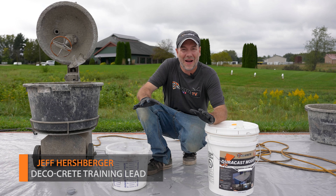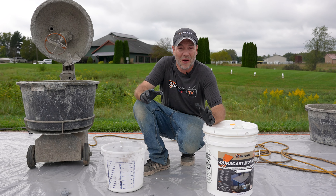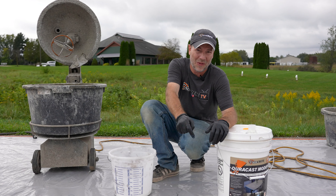What's up guys and welcome back to Technique of the Week right here on DecoCrete TV. My name is Jeff and on today's show we're going to be showing you guys the proper way to dump fluid from a five gallon pail. So stay tuned and you're going to learn all about it.